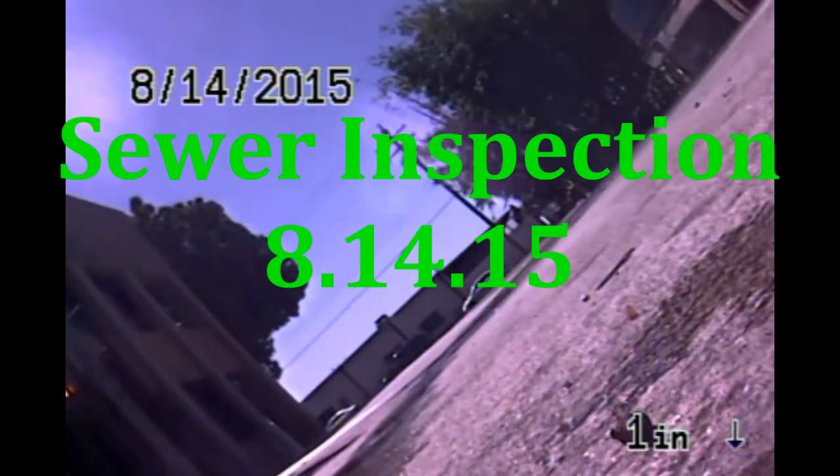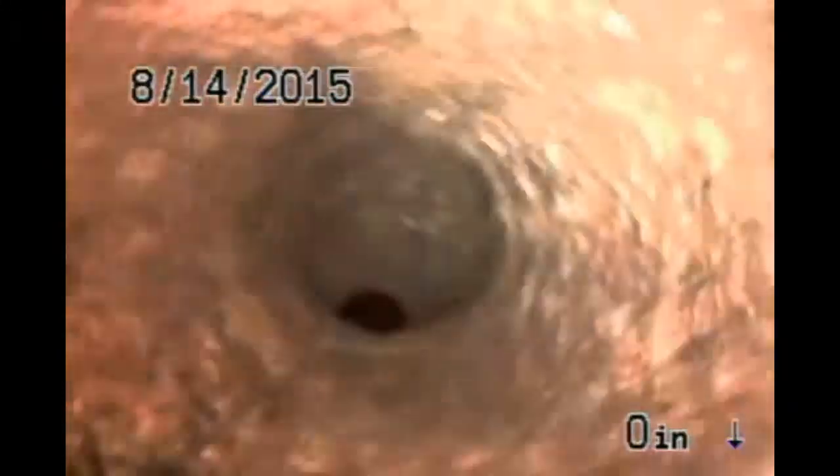We're at 415 Gardenia. We are going to check out the sewer using the jetter to propel us down the line — that's the front one, the closest one to the street, but it's the furthest away because it drops out in the back of the property.